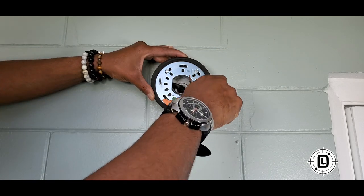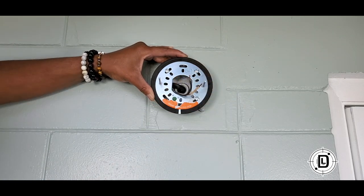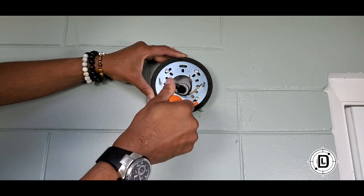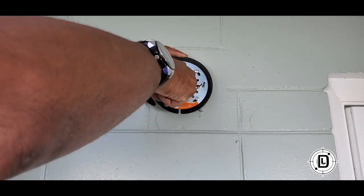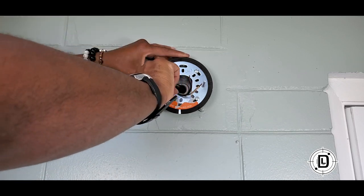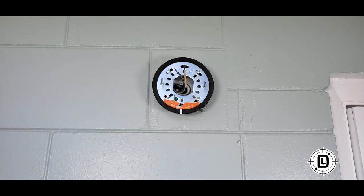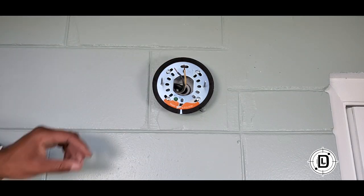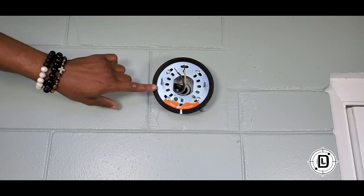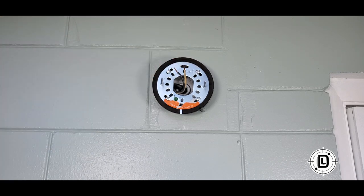Just tighten that first one down because you'll probably have to make some adjustments to get the others in. Make sure you've got wiggle room and can see all four holes before you tighten everything down. Sometimes you may have to take one out to get all of them in. Once all four are in, go ahead and tighten down. Now we have these two threaded rods coming out — that's where your light goes. You also have this rubber seal to keep everything weatherproof.